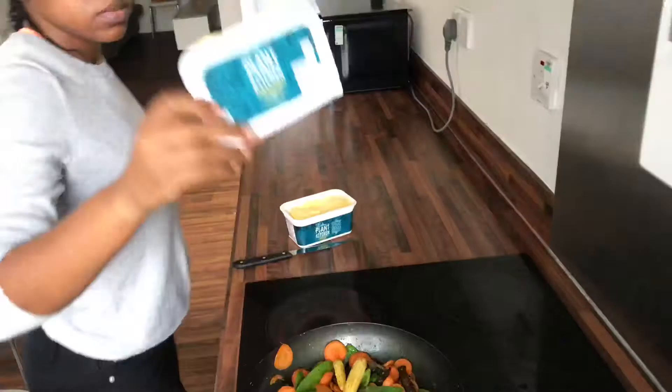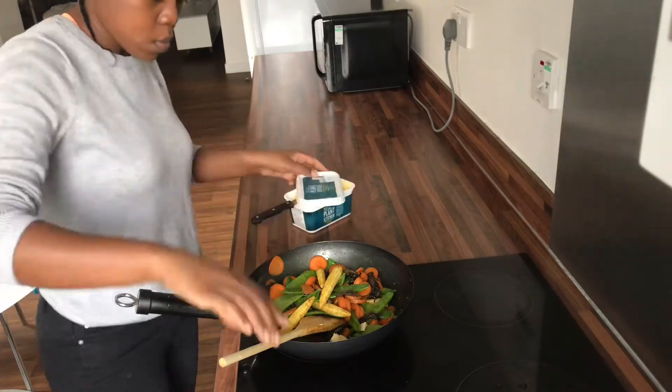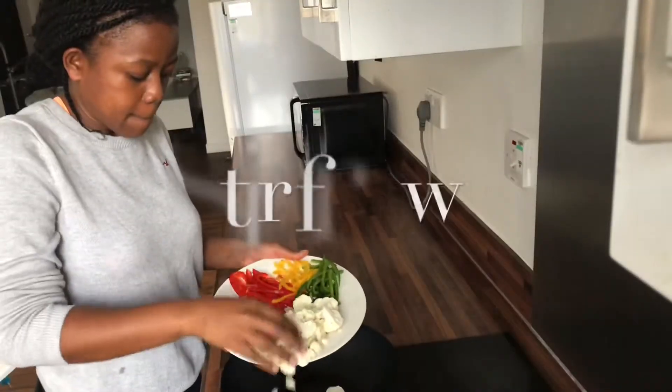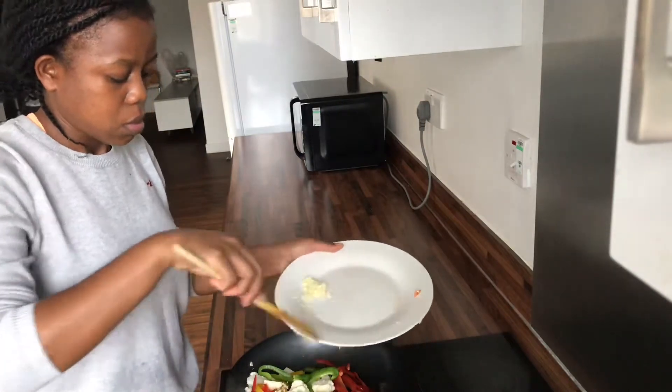I'm just adding salt for taste, and a bit of sunflower spread as our butter, just to enhance the flavor and to make sure that it doesn't burn on the bottom. Then I'm going to add my noodles to the stir fry.